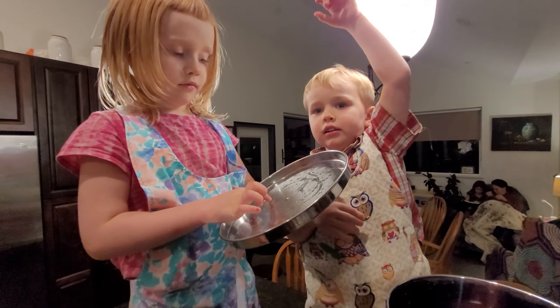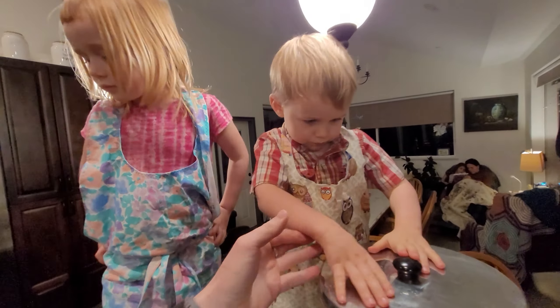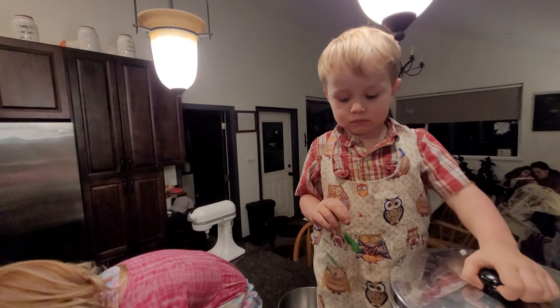Let's give it about five minutes. We'll come back and see where we're at.